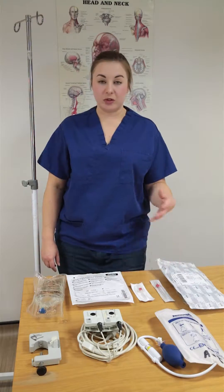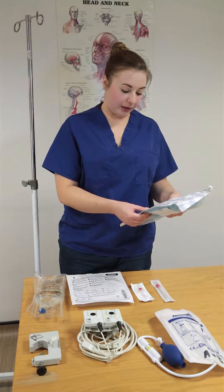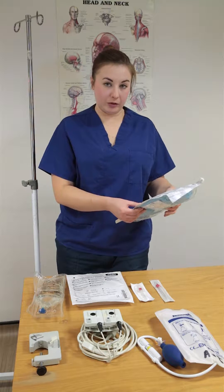If your trust doesn't use pre-packed arterial sets, the things that you'll need from it are one 2.5ml syringe, one 5ml syringe, one green needle, a couple of swabs, one arterial dressing, one chloroprep, and one drape.